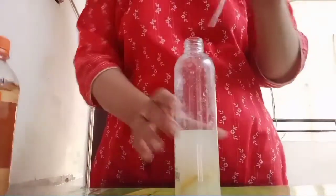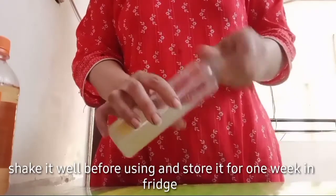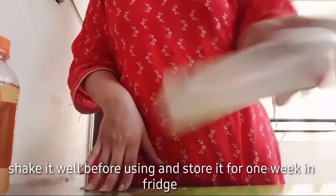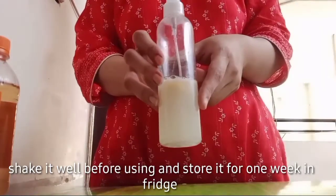Finally, our face toner is ready. Before applying it, you have to shake it well. You can store it in the refrigerator for up to a week.